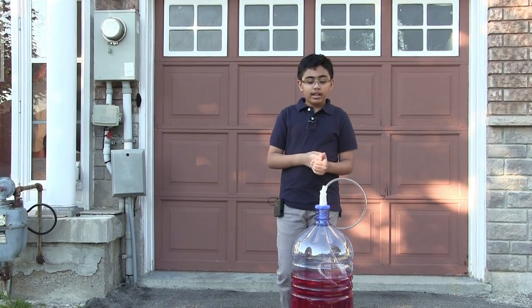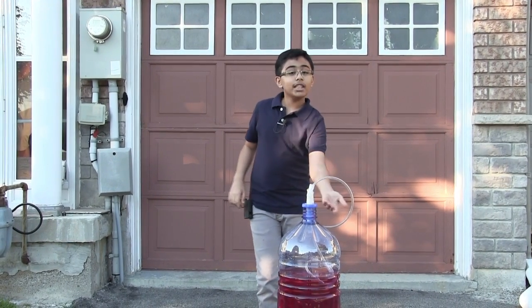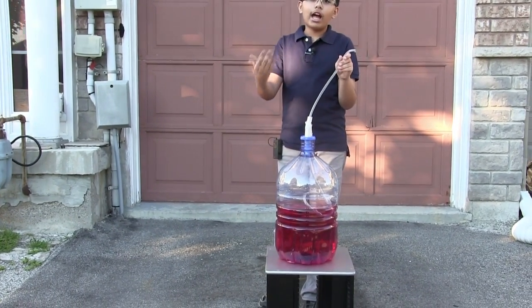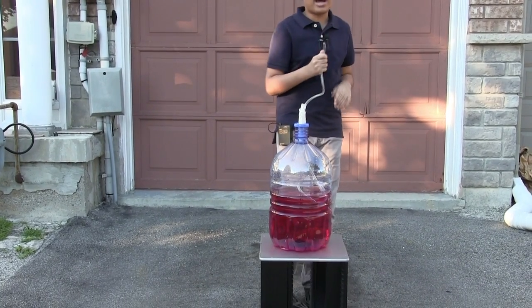Now I'm going to start the experiment. What I'm going to do is take this pipe — as you can see it's connected in and it's going into the water. I'm going to blow into this and something will happen. Let's see exactly what happens, and then I'll explain exactly how it works.